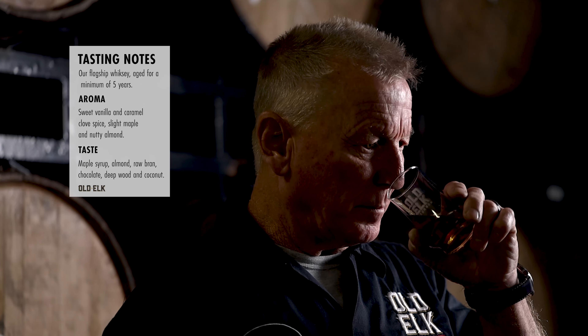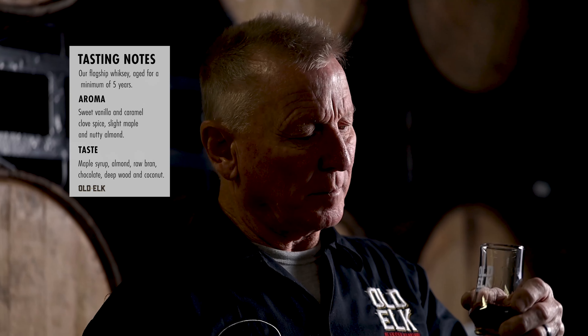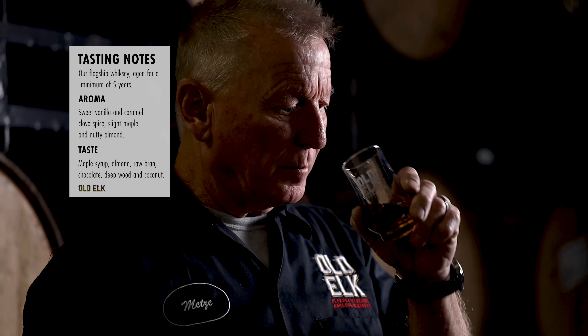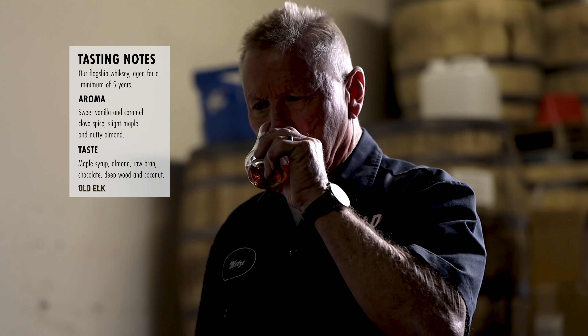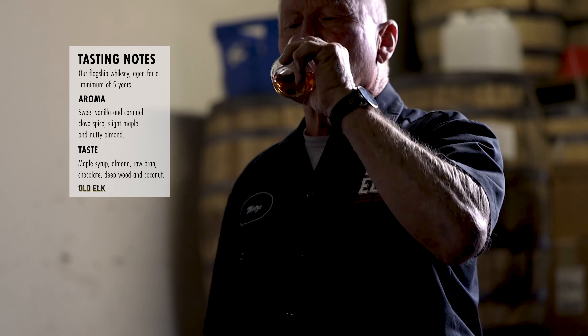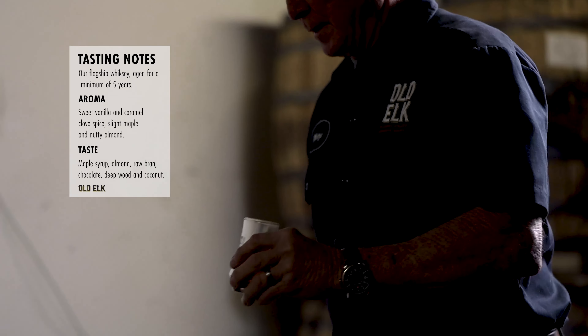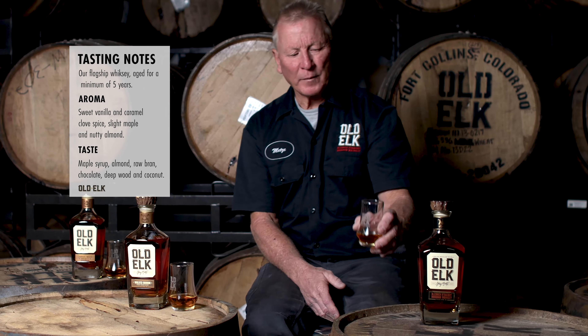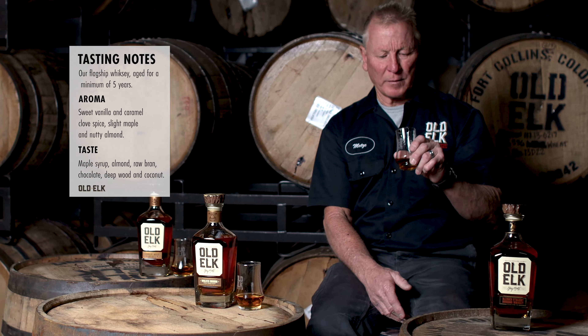This product is a minimum of five years old. And again, looking at the sensory, we're gonna get some nice notes — I'll get a little bit of amaretto in there and some really nice maple characteristics. The maple comes through for sure, a hint of that amaretto on the taste, and of course all the vanilla, oak, and caramel characteristics that you attribute to the barrel.